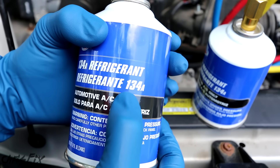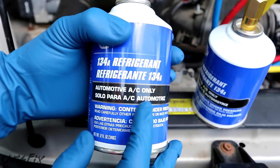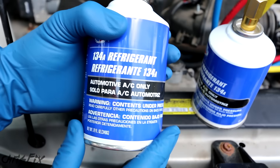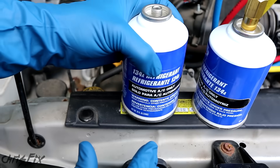We have R-134A, which is what we need. This refrigerant does not have any additives — no oil, no leak-stopping additives, none of that. You want straight refrigerant. So that's how you find what refrigerant you're going to need.